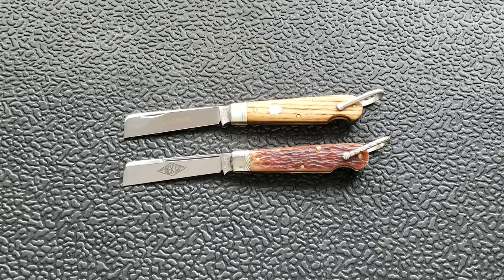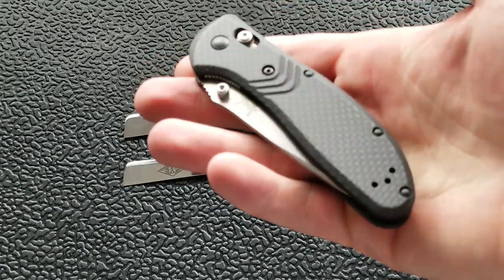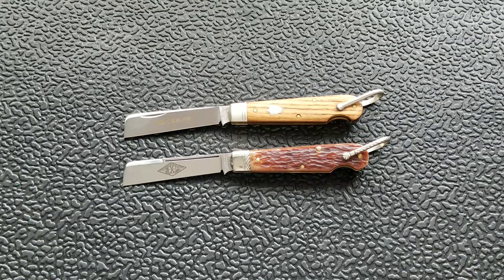Not everybody needs a hyper-tactical one-handed opening, one-handed closing knife. Some people just want a simple cutting tool, and these are not going to scare people. Tina at the front desk of your office needs her bag of pretzels open — it's a lot easier to pull this out in front of Tina than it is to whip out something tactical. I know I use that example all the time, but if that's the route you're going, you probably should approach that situation a little bit differently.